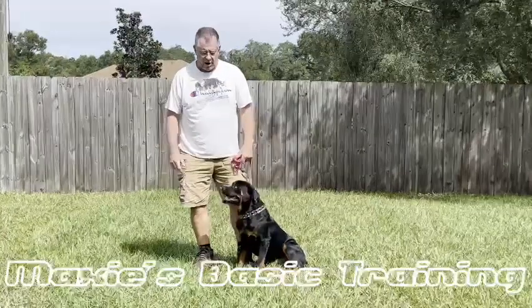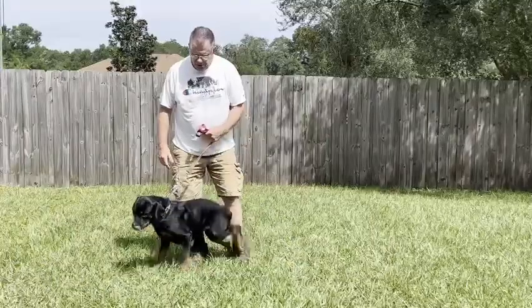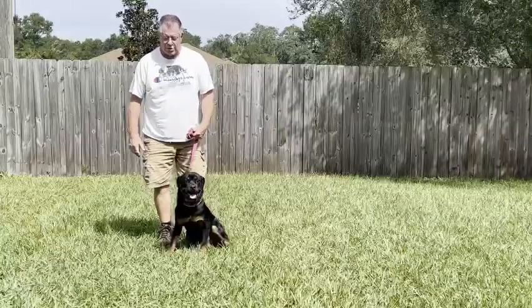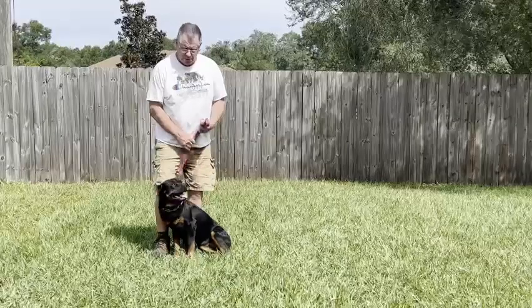Hi, I'm Terry from Ben and Biscuits Boarding and Training Facility. This is Maxie. She's been a real challenge to sit, a real challenge to train, which you knew she was going to be. And as soon as I started working with her, I figured that out too.